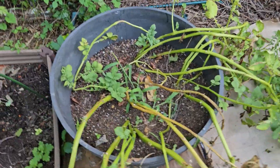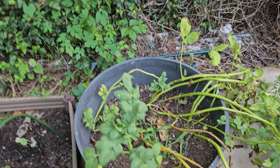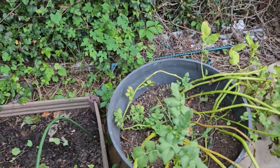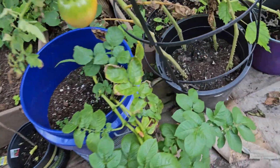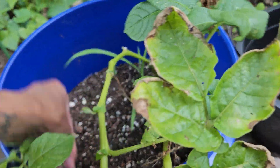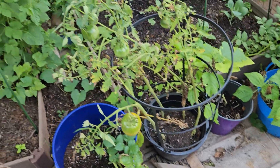This actually looks like it's new growth, so I'm hoping they're not like replanting themselves — I don't know. These two that I harvested still had some little ones, so I replanted this one and it still looks like it's doing good. I'm going to leave them in there and see what happens.